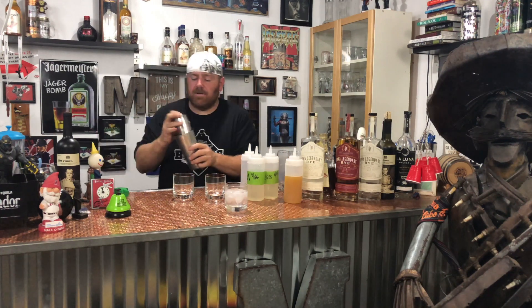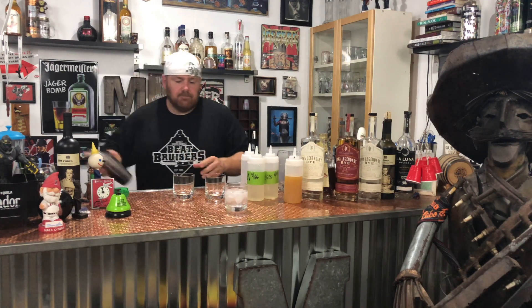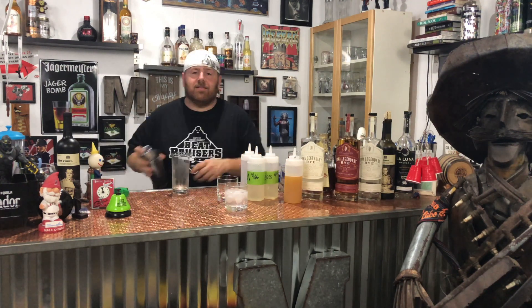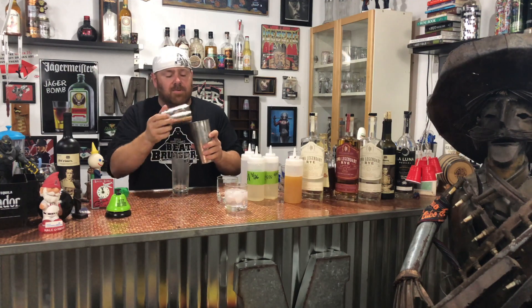Now we're going to shake it up. We're going to use a collins glass — not a rocks glass — since there's going to be a little bit more fluid in it.